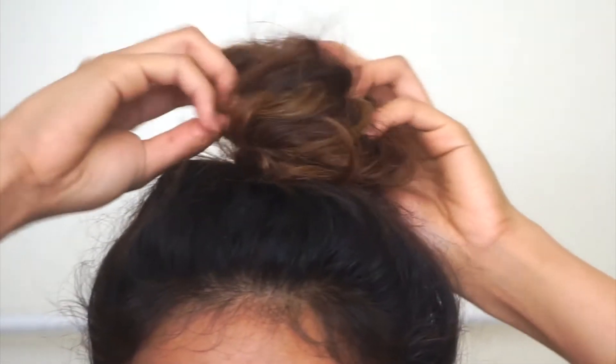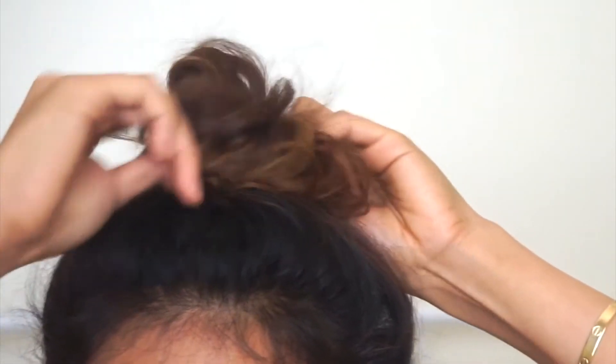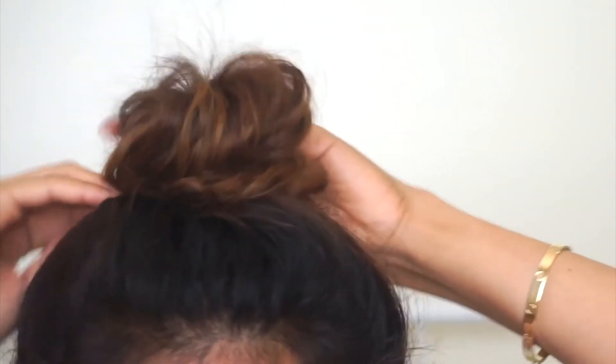Now that you have your bun, lightly pull out some random sections of it to make it look bigger and messier. Then, once you're happy with how it looks, pin it in place.